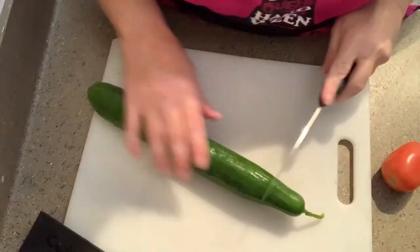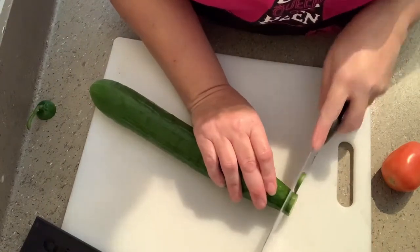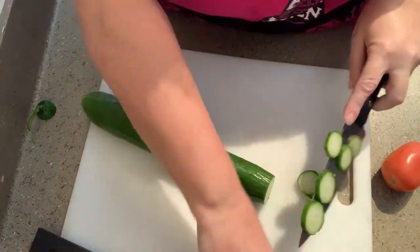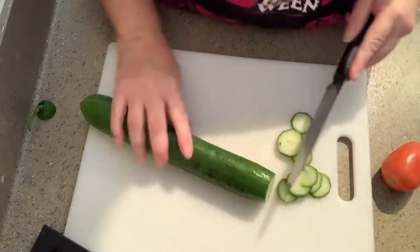We're going to start the salad first because it's going to need to chill for a few minutes. So we're going to start by slicing up my cucumber, and I'm not going to peel it because these are those hothouse cucumbers and the skin is really tender.